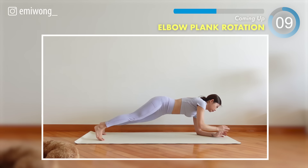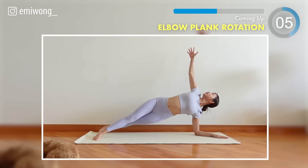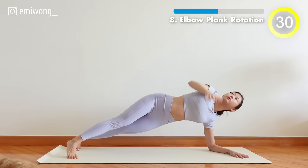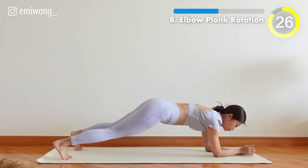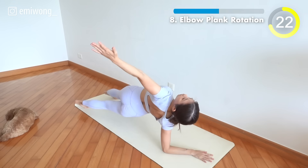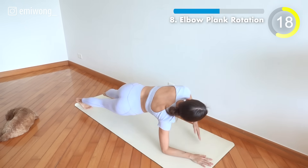8th, elbow plank rotation. Rotate through the elbow plank, engaging your obliques. Every twist is a step closer to a sculpted core.